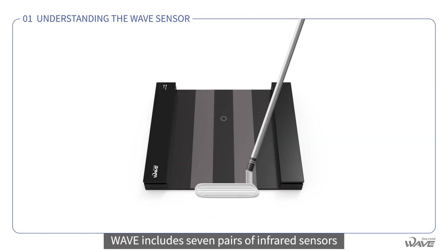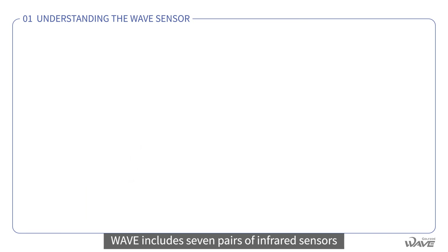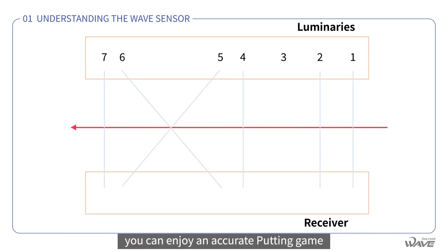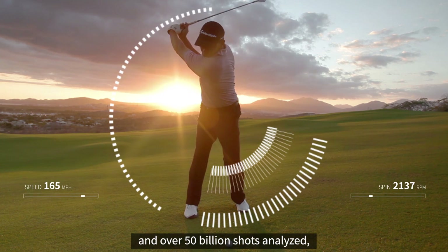To collect accurate putting data, Wave includes seven pairs of infrared sensors that measure the movement of the ball and putter in two dimensions. So with Wave, you can enjoy an accurate putting game and measure your putting performance.